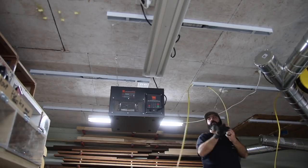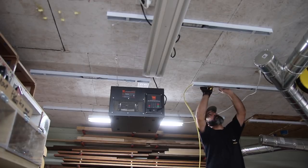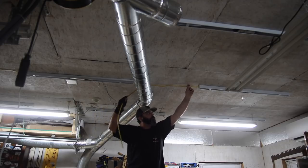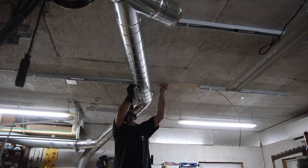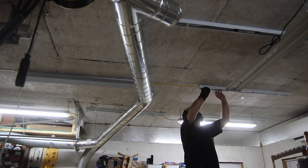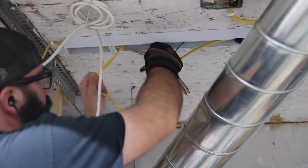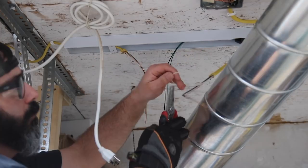Once I had all the fixtures mounted to the ceiling, I went through and wired up each individual light fixture one by one, checking each one before moving on, which worked out well. Working around the dust collection duct was a consideration — if I had installed lights first and then had to come back for dust collection, I probably would have had to move things around. I'm glad the obstructions were already there so I knew where the lights would best be suited without being blocked.